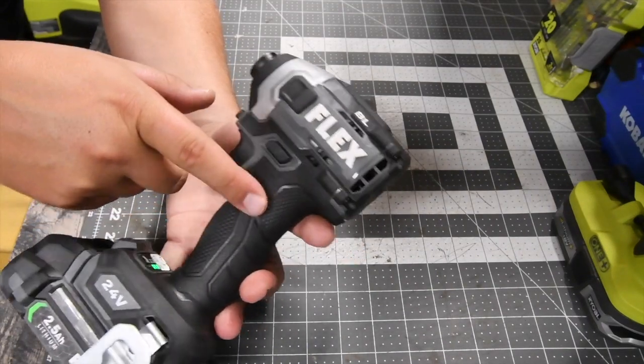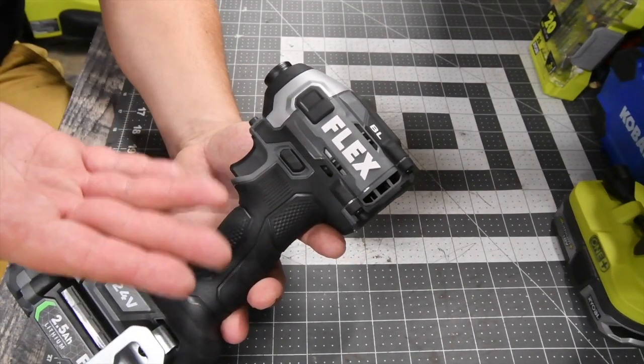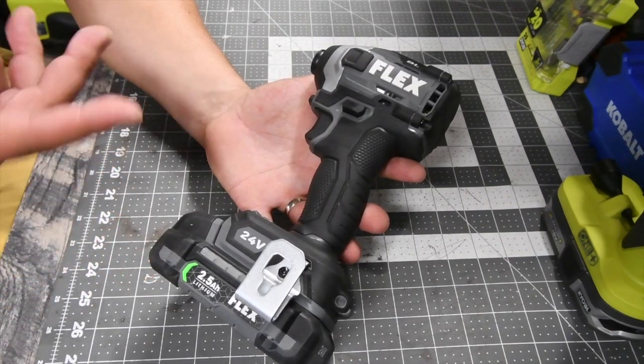You feel all these designs, and to me it's not very comfortable. Flex does have a good assortment of batteries.